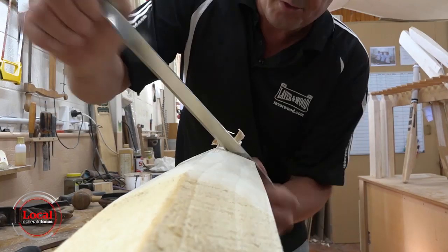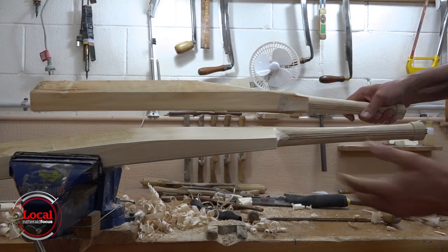Each bat is handmade, meaning it's literally crafted by hand — no templates, no machine. And so there you can see we've gone from the block of wood and we're starting to get that more cricket bat shape in the handle.